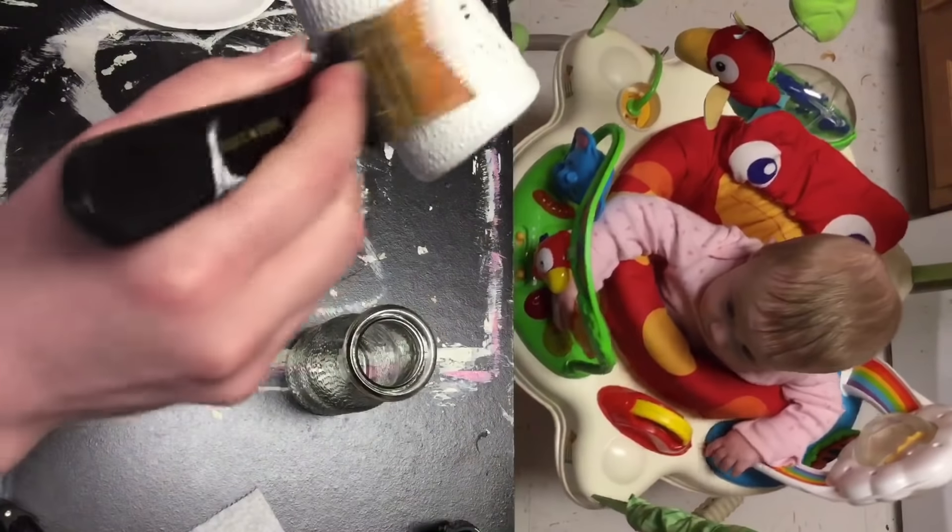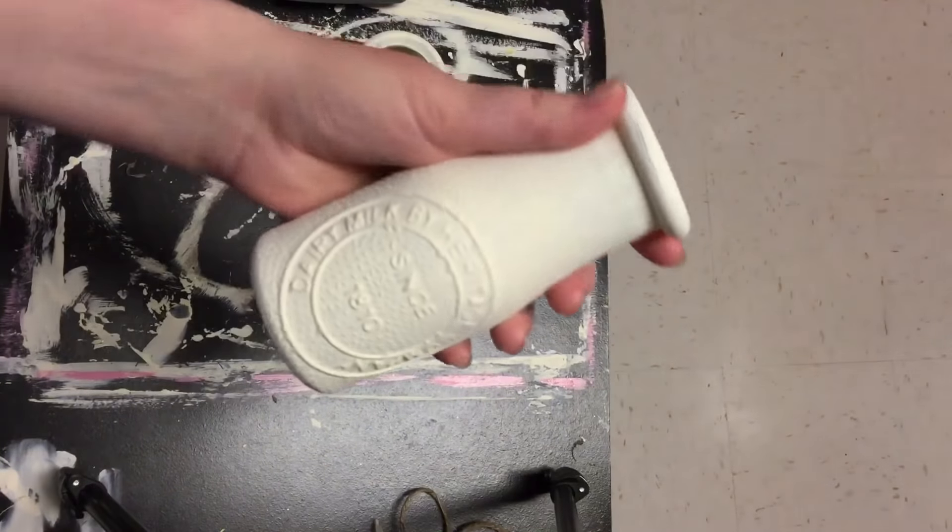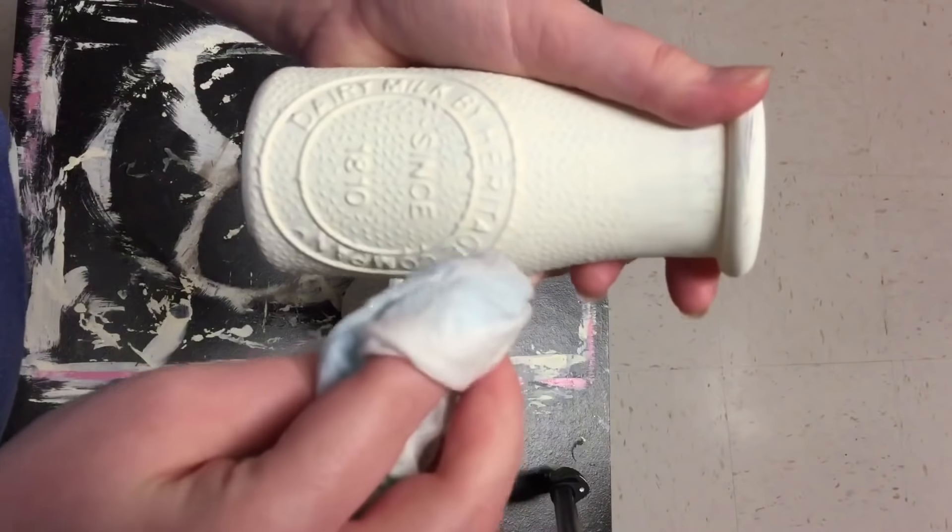Near the top part that didn't have all the little bumps, it wasn't as good of coverage. But I wasn't too worried about it, since I'm going to be using some twine around the top, and then the flowers — you really didn't notice at all. So this is how it looked with the one coat.